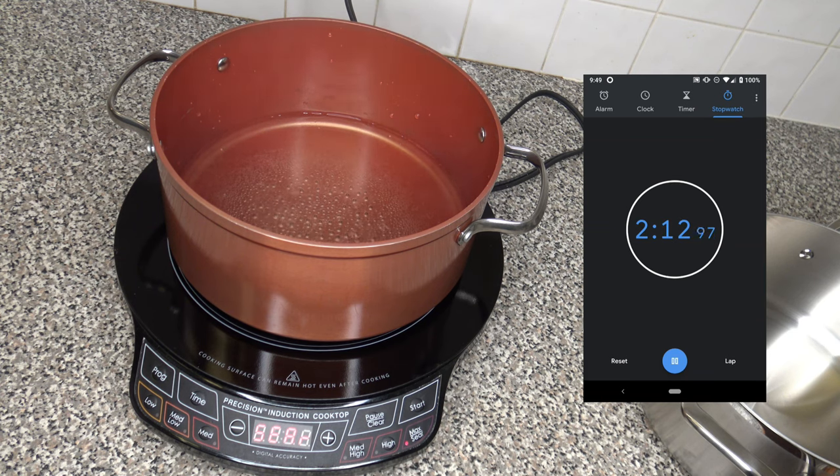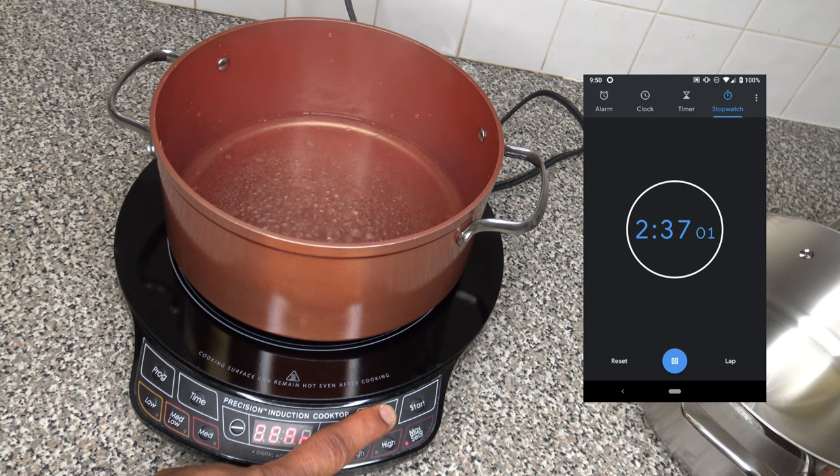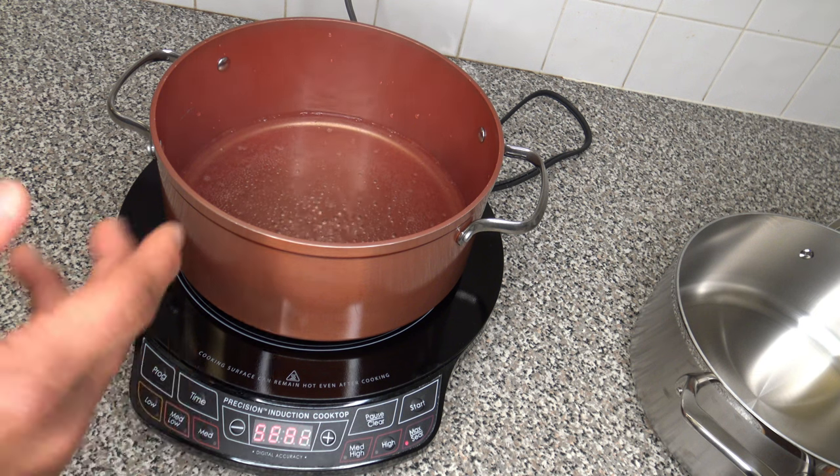I think we've got a good respectable boil going now. You can see the time on the screen for how long it took to get to a really good roaring boil. We're going to go ahead and stop this test now because we've reached our goal. We saw it kind of get started and then really get going really hot. I'm going to stop it and let things totally cool before the next test.